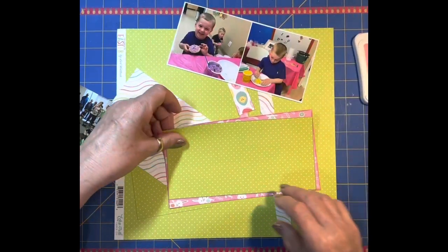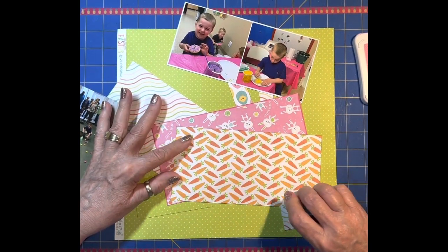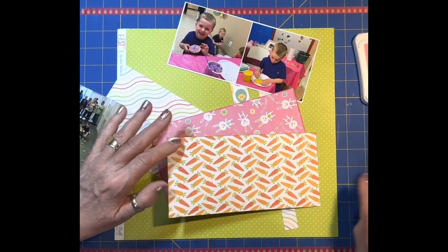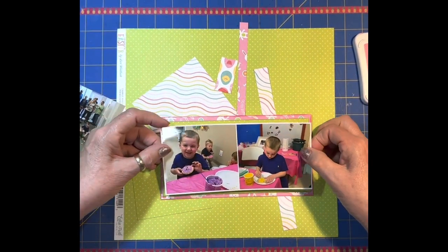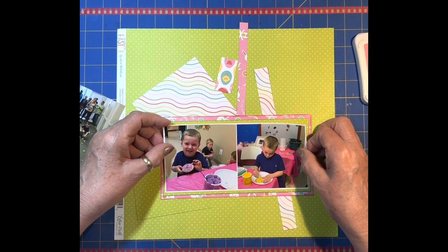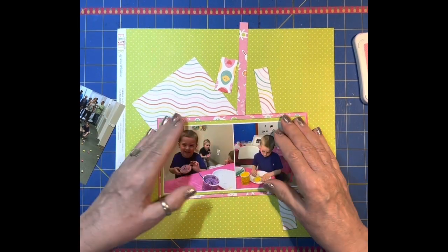I would have cut them if I had bigger scraps, but we're going to go with it. What I envisioned for this is sort of an L-shape. We'll see if that happens. I think this is just going to be a sticker mania. I don't always use a lot of stickers - I use more die cuts and things like that. But on this one, it's leftovers to layouts, and that's what I had left over.